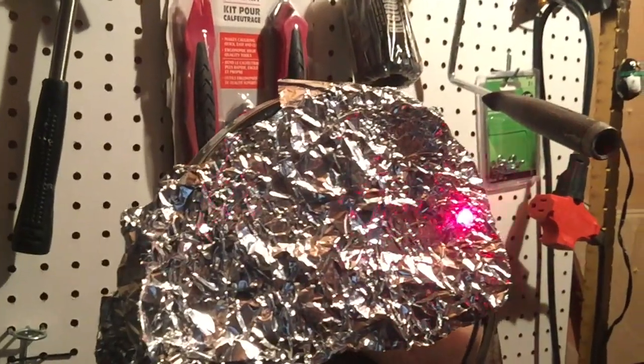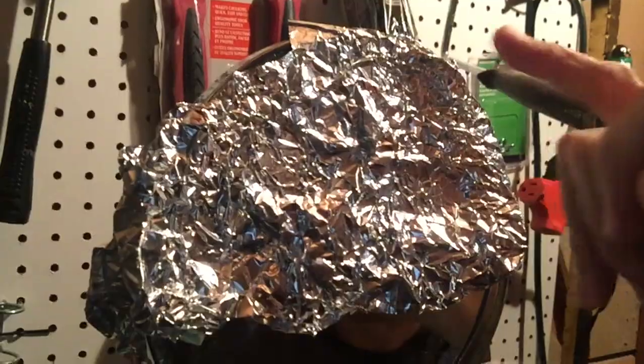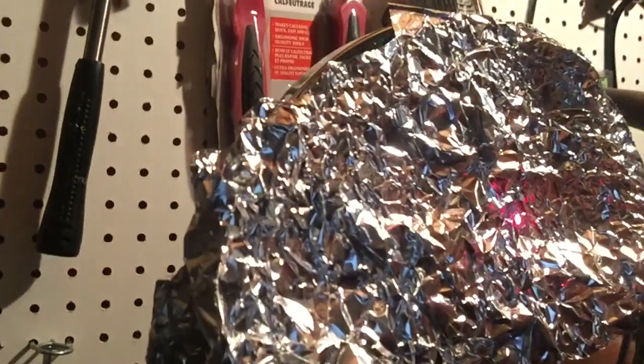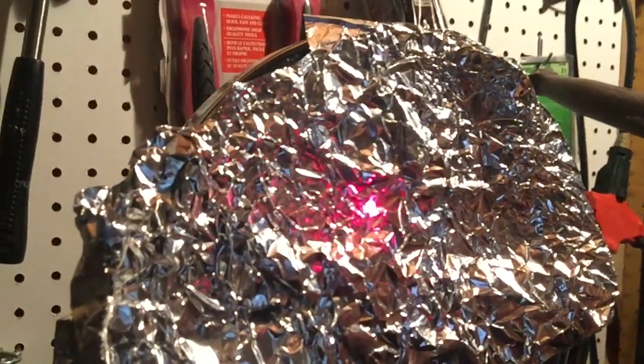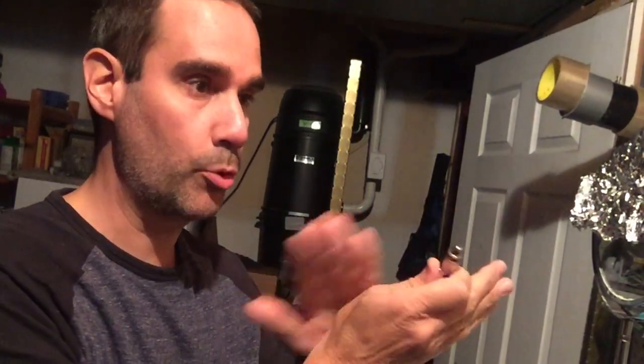Let's try bouncing it off the tin foil now. All I've done is put the tin foil over the mirror. I'm going to take the light and shine it on the foil — right off the bat you can see the light is kind of getting scattered by all the little nooks and crannies and lines. It's not a completely flat surface. When I do it on the mirror it cleanly bounces right back, but on the tin foil it scatters the light more and you can see it reflecting around in the foil. Let's take a look at it in the dark.